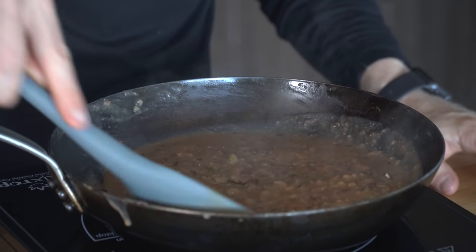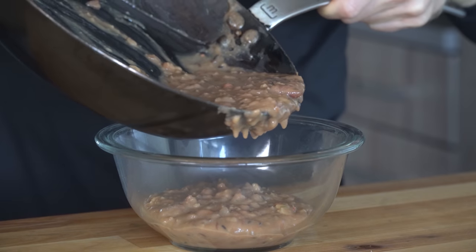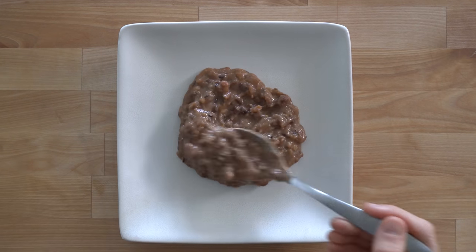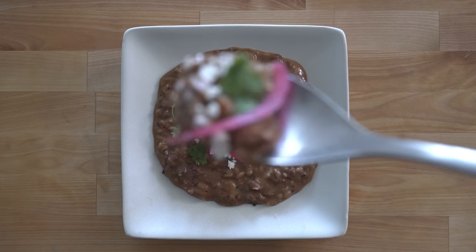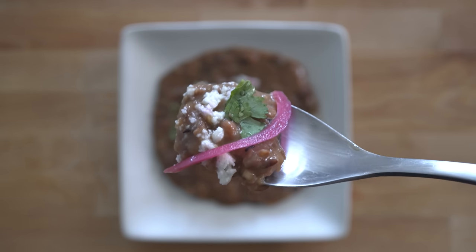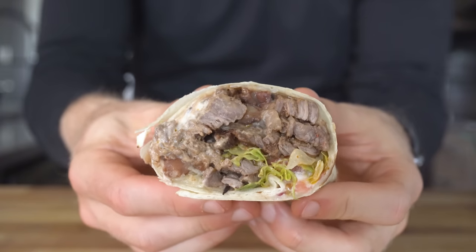With that, we have beans that are seriously so freaking good I'll just sit on the couch and eat these straight out of the jar. But for a fancier presentation, spoon them on a plate with some queso fresco, pickled onions, and a bit of cilantro. Alone they are great, but my favorite thing is to use them as a spread on a sandwich, taco, or burrito — so let's make a big steak one.